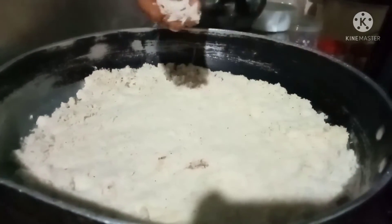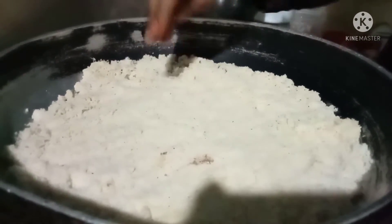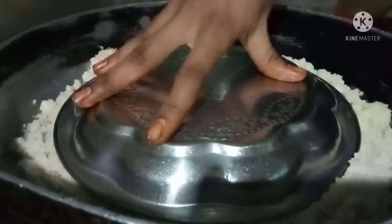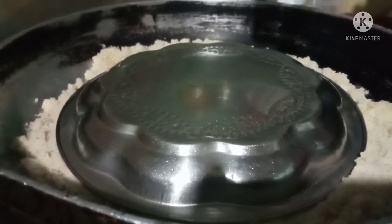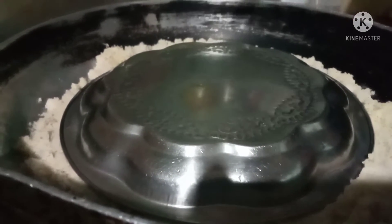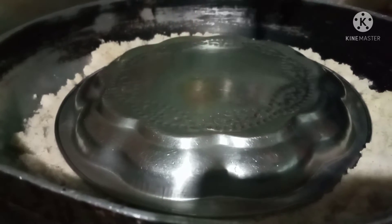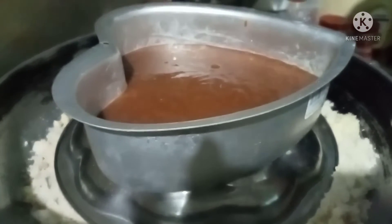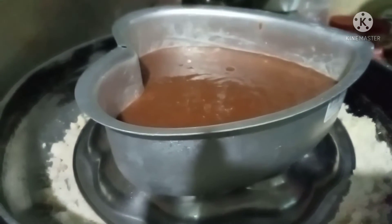Add salt and add a plate. Then shut the lid and close it. We will cook it no matter what.